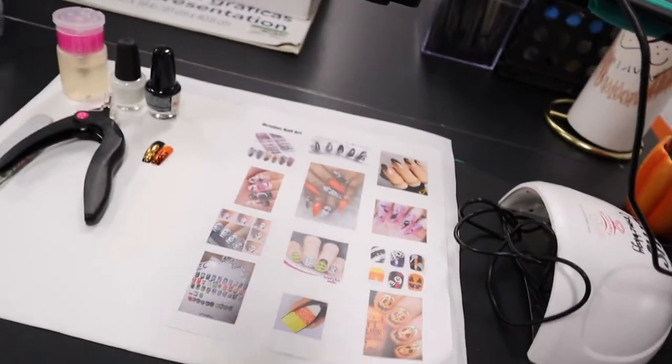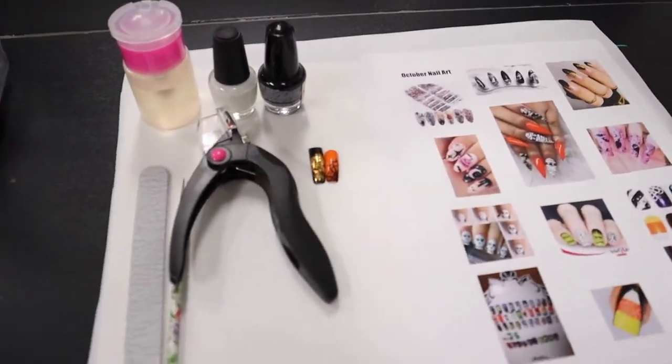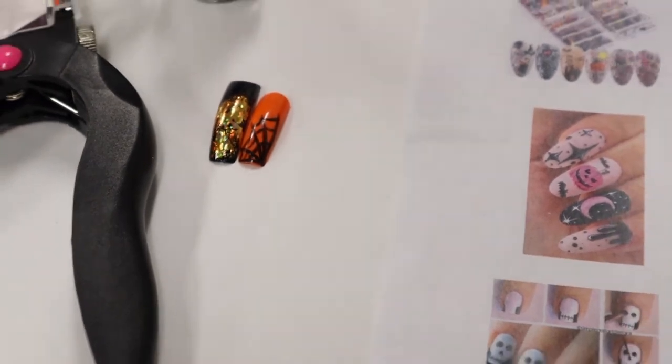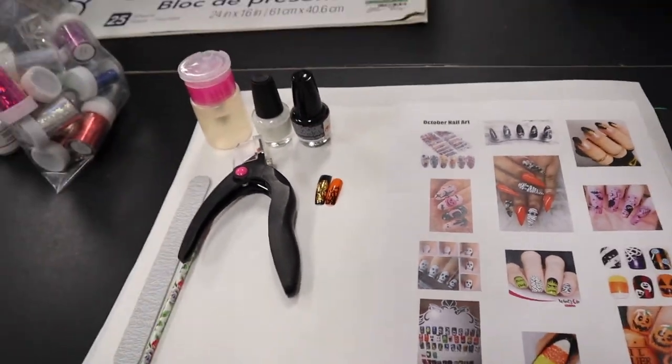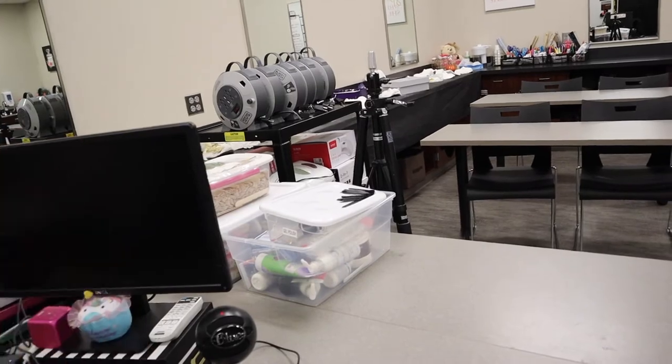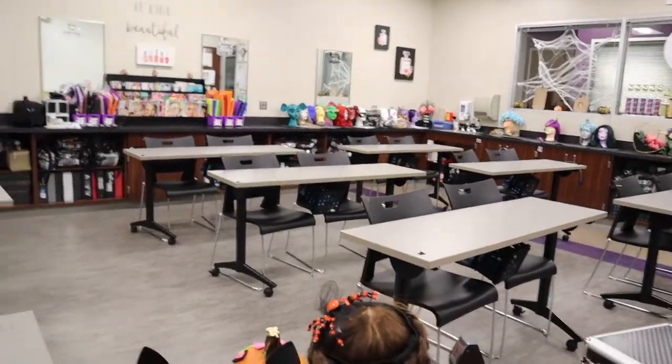I've got my table set up here for my sophomore nail art class. This is the supplies they're going to need. Yesterday we did the transfer foil with the spider web, and today we're going to continue with that. Students are going to be taking their heads home starting today. The gel lights and UV lights are there ready for the students.